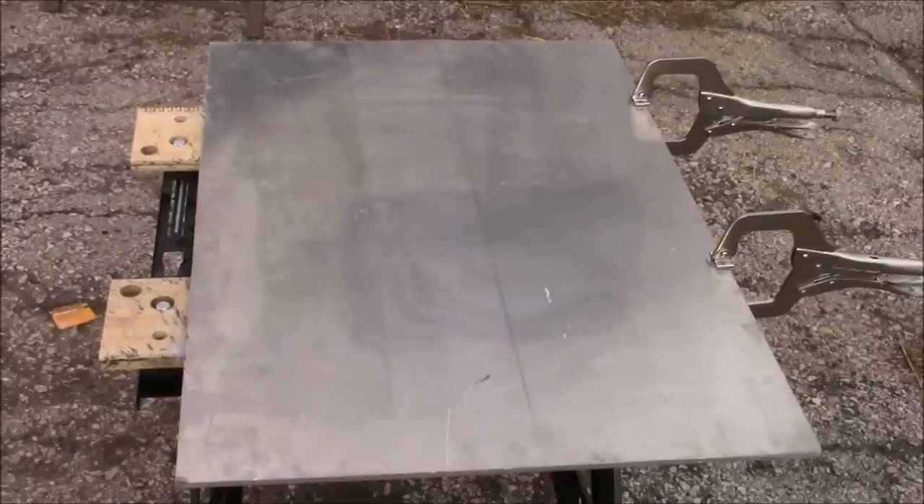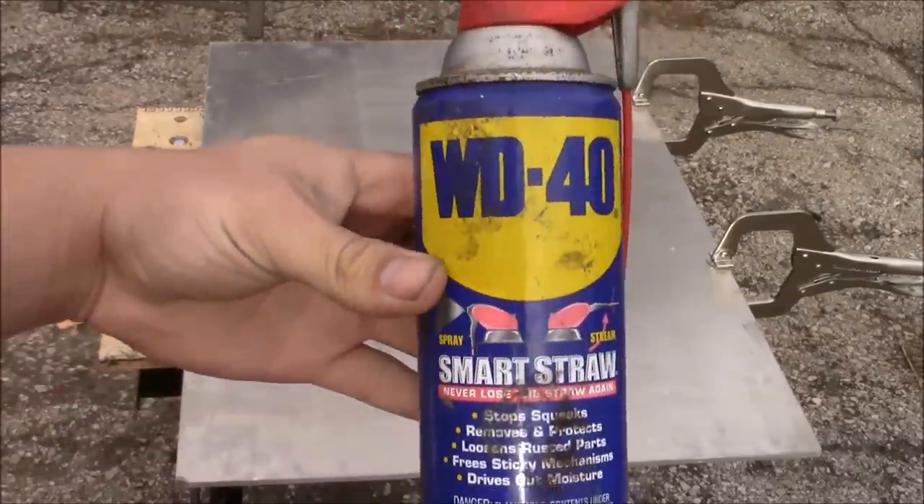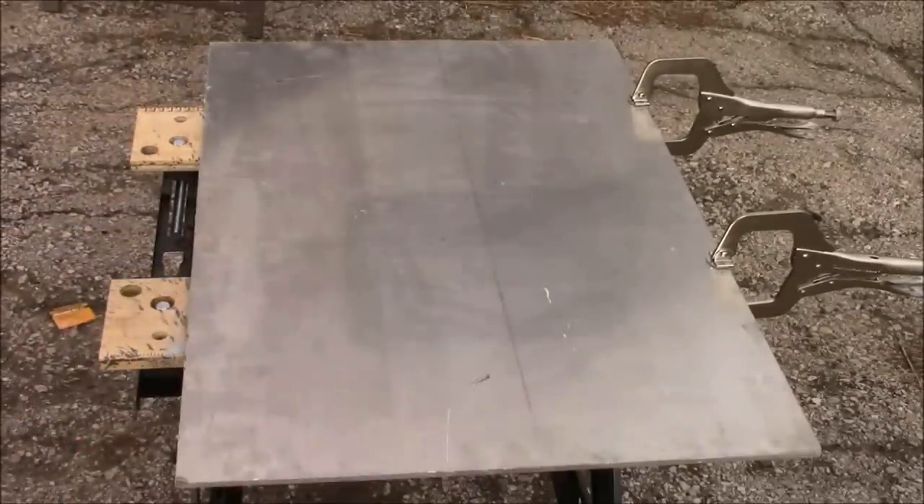Hello and welcome to Skills in Trade. In today's exciting video we learn how to sand and polish an aluminum plate to a mirror finish. The first thing I'm going to do is take some WD-40 and spray some on our aluminum plate to act as lubricant for our sandpaper.